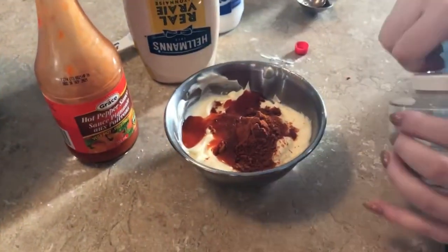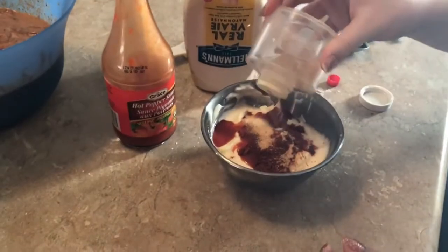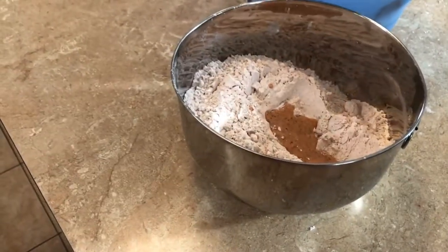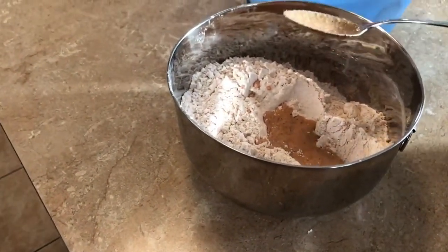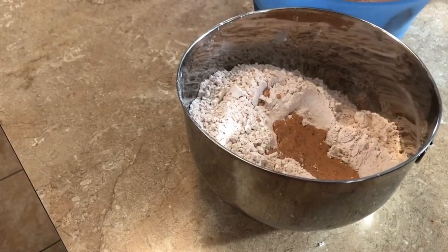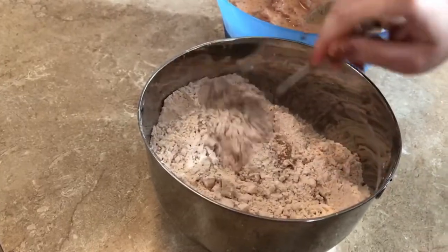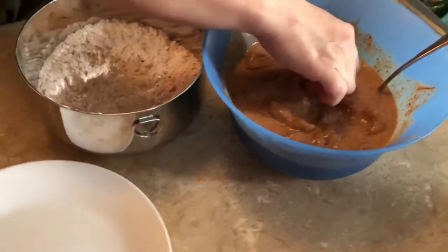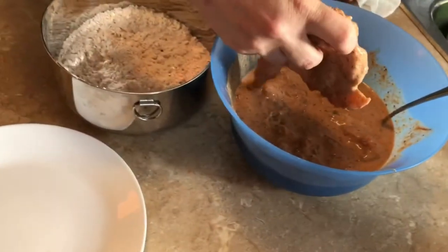Now we're going to start assembling the chicken, getting it ready to fry. We're putting a couple spoonfuls of the buttermilk marinade into the breading mixture. The reason is it makes that thick crispy batter — when you have a little bit of the wet in there. We doubled it so we'll do about five or six spoonfuls. Now just dredging the chicken in the flour mixture.